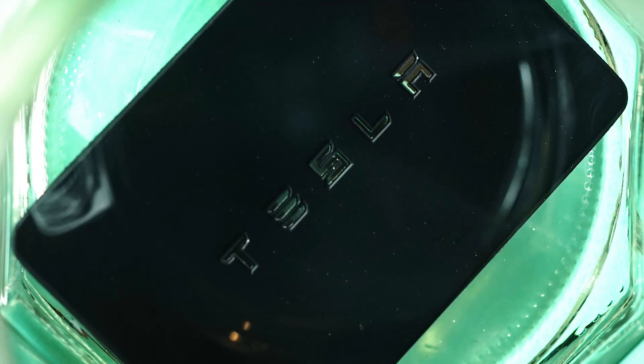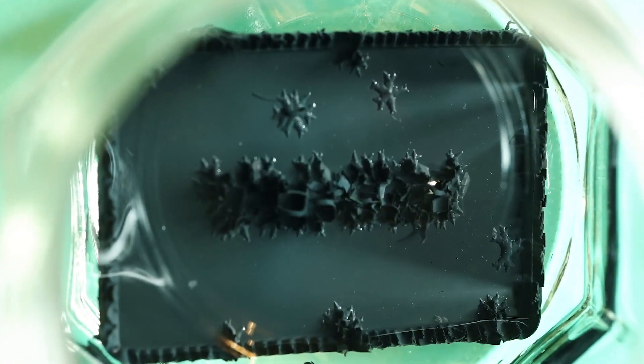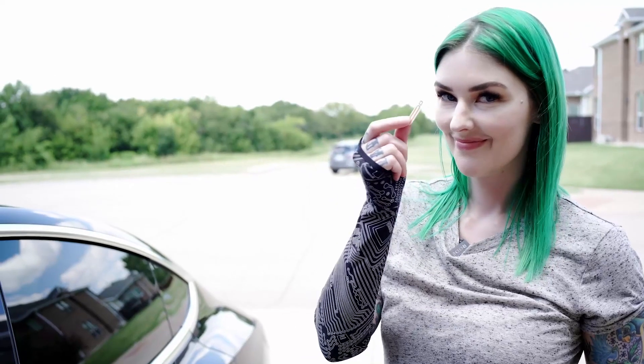Okay guys, if you have been chilling on the internet, you have seen this girl — this lady, this woman, whatever she wants to be called. She, for whatever reason, thought to take the card from her Tesla, dissolve the card away, take the inner guts, and then implant it into her arm.